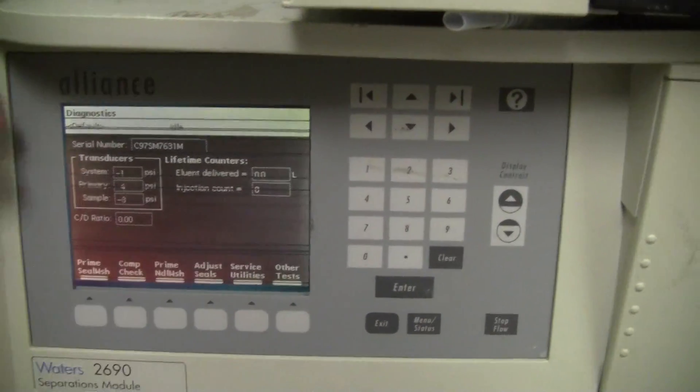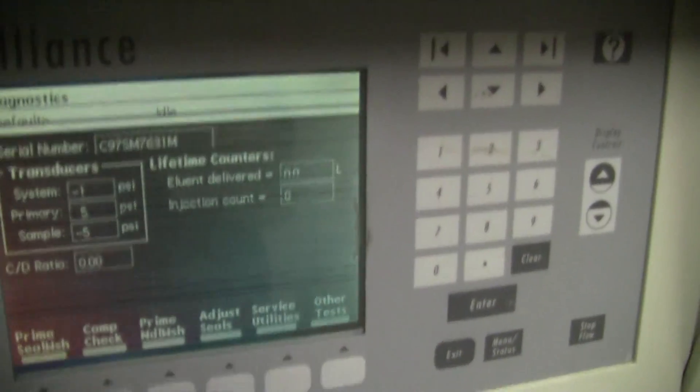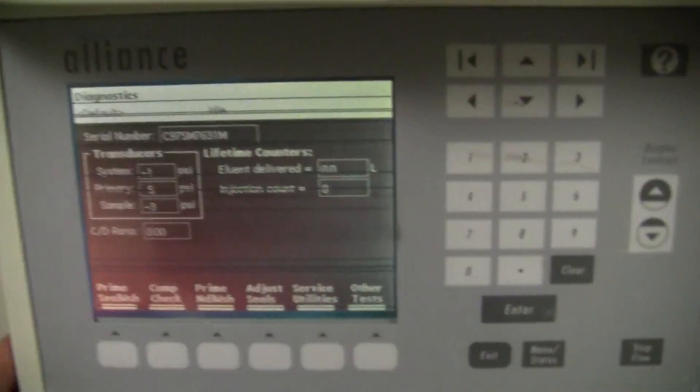Everything's working from the front panel. We do have some lines on the screen — I don't know if you can see that. However, the system is set up to be used with Empower.